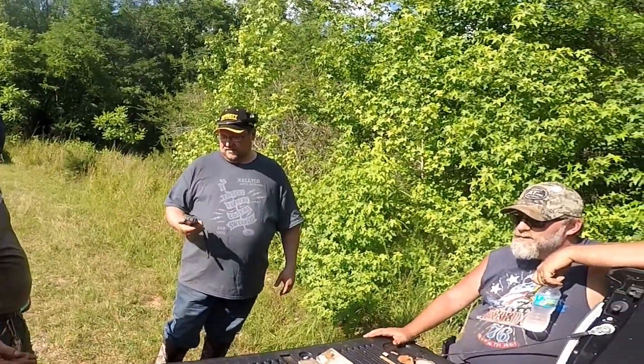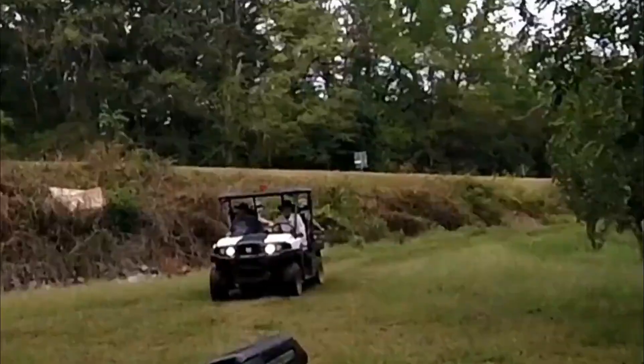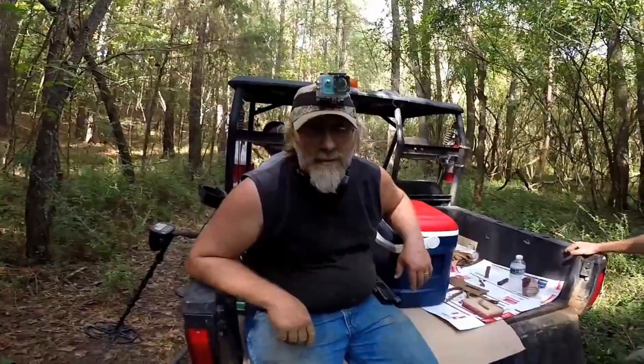I'm standing here with Bill Thompson. He's new to our group. We're thinking it's a wax stick. Old Liberty 1820. He finds another amazing bullet.